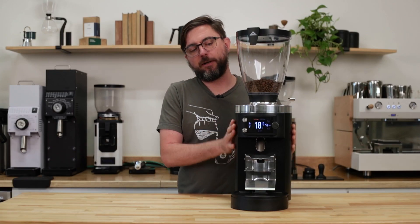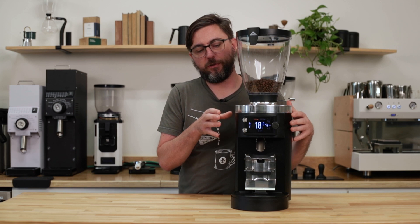I'm John with Prima Coffee, and that's our video on how to troubleshoot technical issues using the display menu navigation on the E65 and E80 GBW Mahlkönig Espresso Grinders. Thanks for watching.